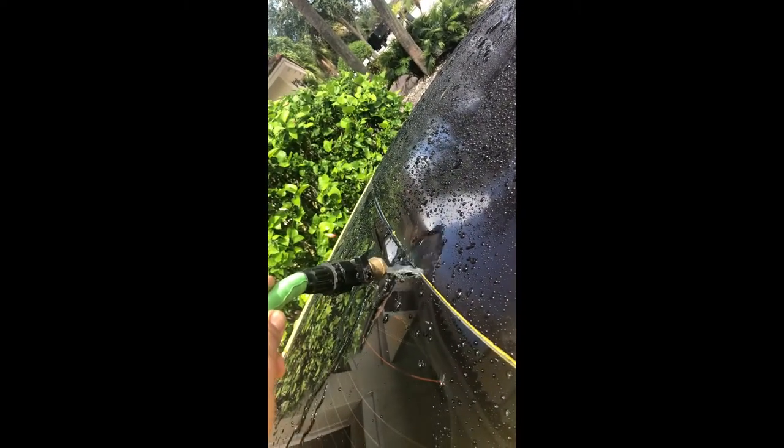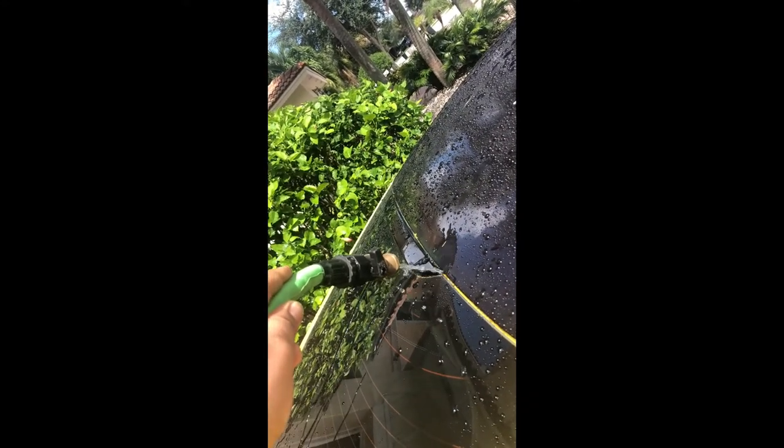After doing the water test, so far I can tell it's not leaking inside. If it leaks again anytime soon I will let you guys know. Thank you.